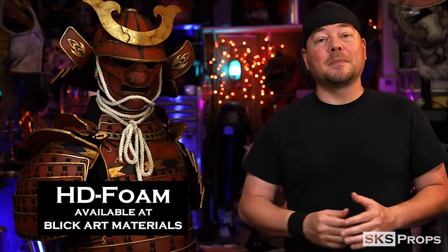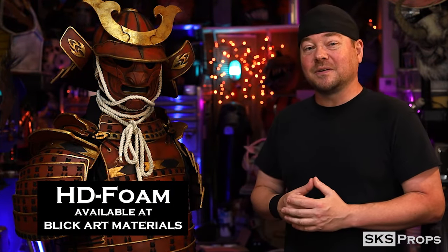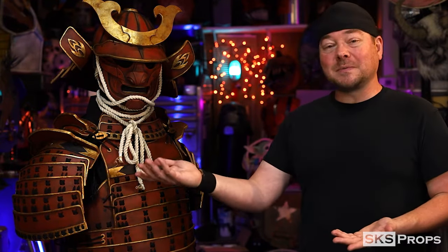You can follow along with the build series and make your own set of samurai armor. Just like everything else, the shoulders are made completely out of my HD foam, which you can find over at Blick Art Materials. If you want to continue to help support this channel, be sure to pick up some HD foam from the links in the description and on my website.